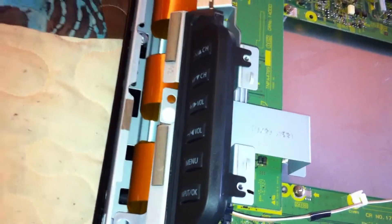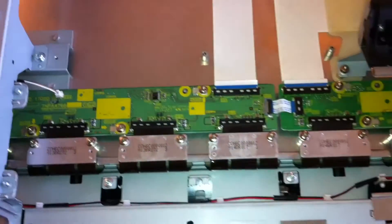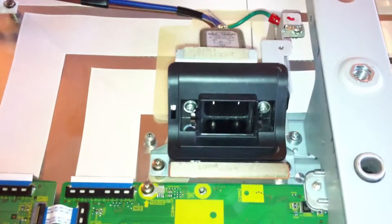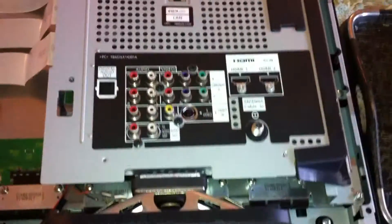There are some heat sinks, and here's where your volume, channel, menu, and input control buttons connect up. As we run along the bottom we can see the built-in speakers and a series of connections that run horizontally. I'm guessing one of these is responsible for the infamous black stripe problem that I'm having. That's where the power connects — I learned those two screws right there disconnect that, but I didn't need to so I reconnected it. And there's the other speaker, and of course this is where all your inputs and outputs connect, running from there to these boards.